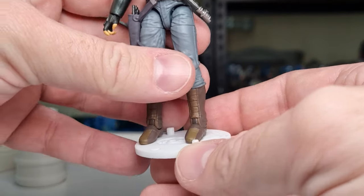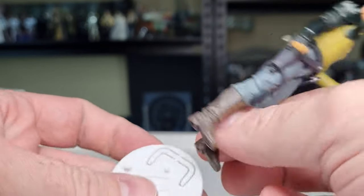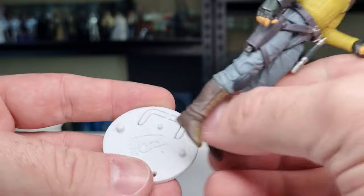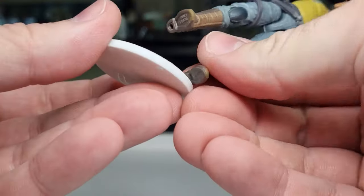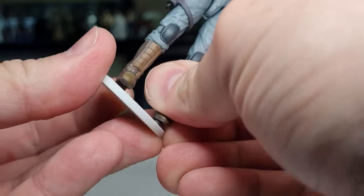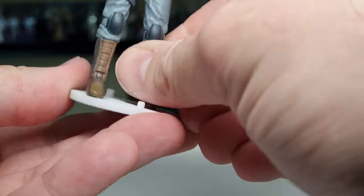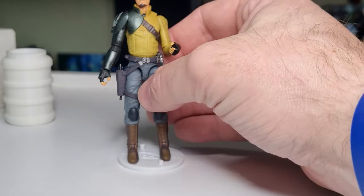If you're feeling courageous, just get a little drill bit and bore out the holes a bit more on the feet and you could get them onto the second size peg. For the purpose of the review, it really doesn't want to go onto that one — those holes are just not deep enough, sadly.